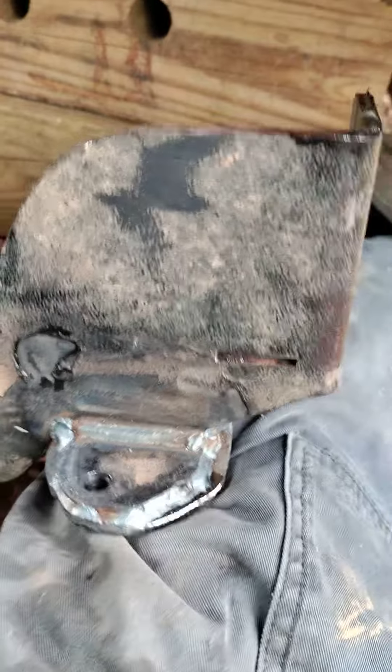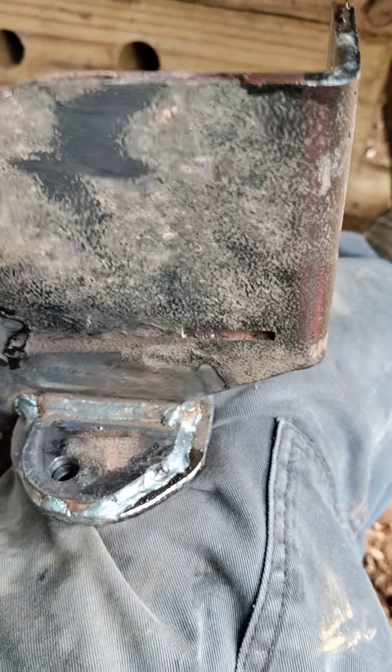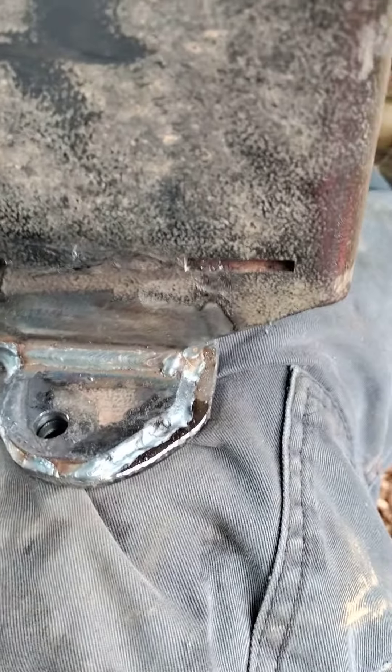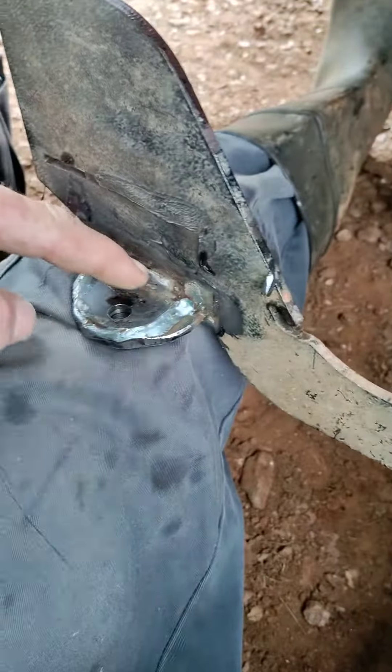If you look, the way they broke these, they broke them too tight. In other words, the radius is too small for the thickness of this material. When they bent it in the brake, they broke it so tight that it's causing it to crack across here. So I welded it back up — one side was broke but I went ahead and did the other side also.